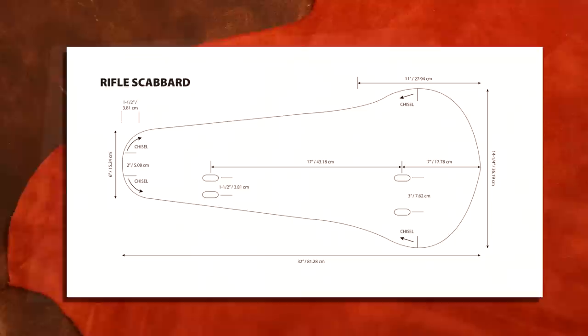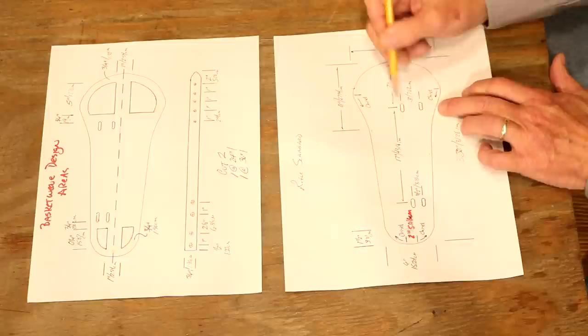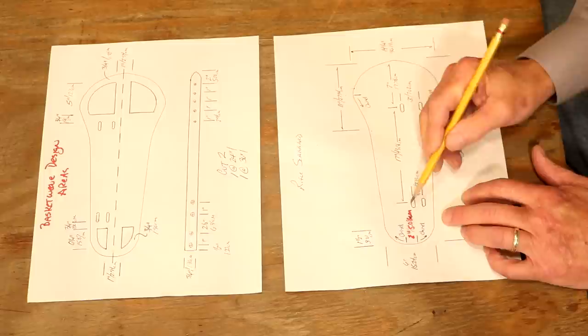Back to our pattern table, let's look at some specifics. Total length: 32 inches long. Width at our widest point: 14 and a quarter inches, and at our thinnest: six inches. On the left end, we're going to start our stitch line one inch out either side of our center line. On our oblongs, we're going to come in seven inches. I'm going to find a center point between my center line and my edge, then come out one and a half inches either side for a three inch spread. Down at 17 inches, we're going three quarters of an inch either side, giving us a one and a half inch spread.